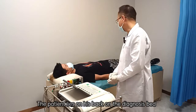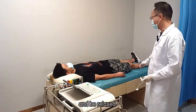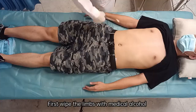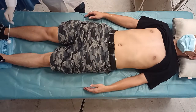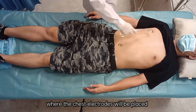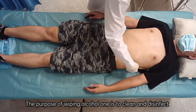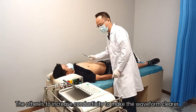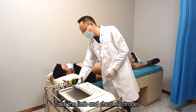The patient lies on his back on the diagnosis bed and should be relaxed first. Wipe the limbs with medical alcohol, wiping the inner side of the limbs and chest where the electrodes will be placed. The purpose of wiping with alcohol is to clean and disinfect, and also to increase conductivity to make the waveform clearer.